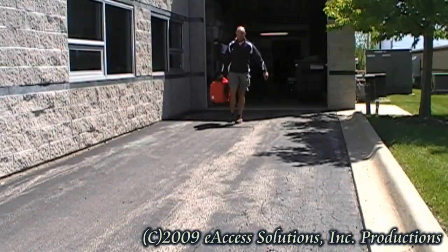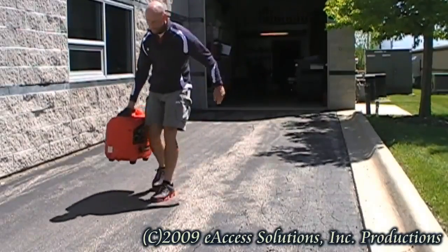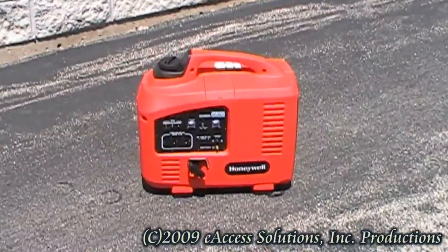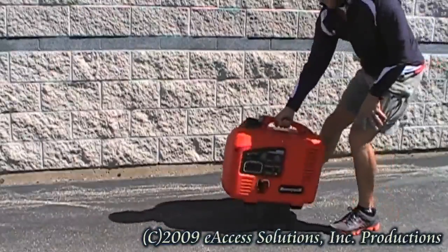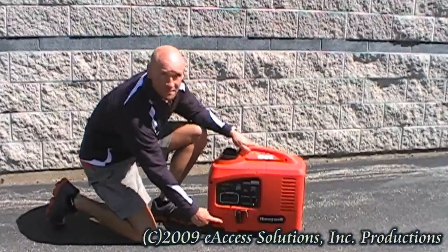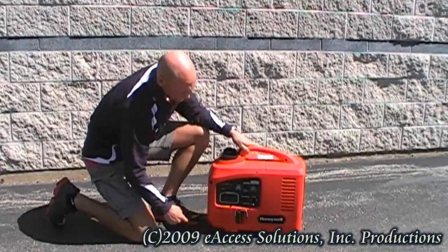First and most important, move your Honeywell inverter generator outside to provide proper ventilation of the carbon monoxide exhaust from the engine. This exhaust can be extremely dangerous. Your generator should also be placed away from windows and doors. Make sure that your generator is placed on a flat surface that is free of debris or grass, to prevent blocking of the air intake vents on the bottom of the generator.